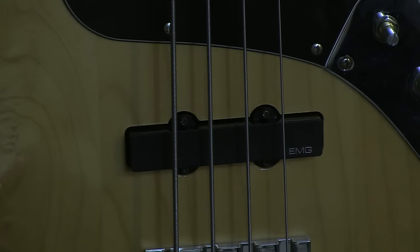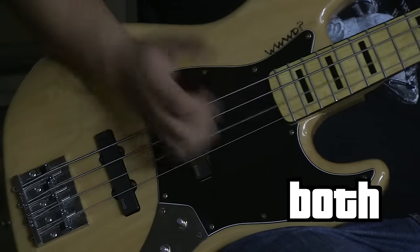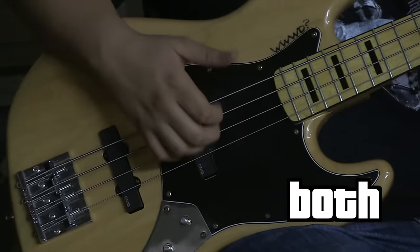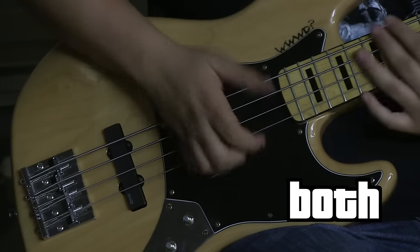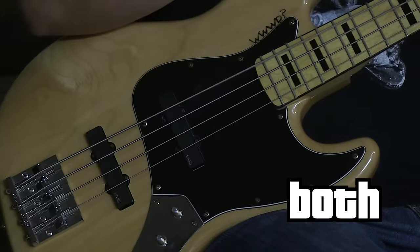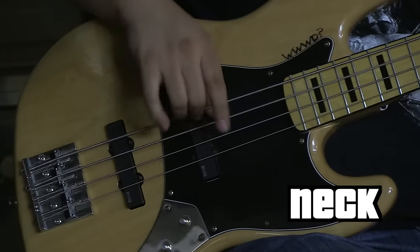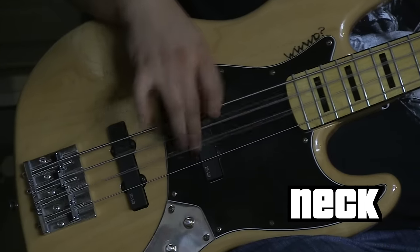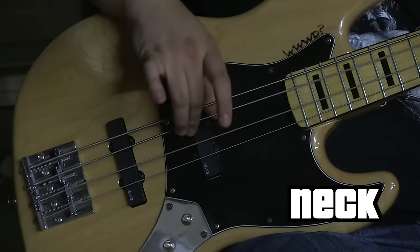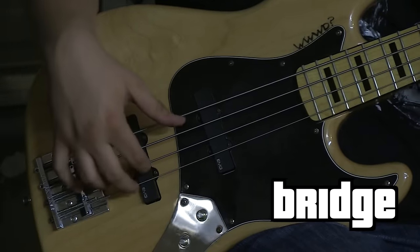Now we're going to install the EMG pickups. We've left the amp settings exactly as they were before and we're using the exact same strings. So, let's listen.